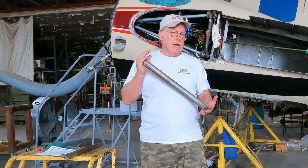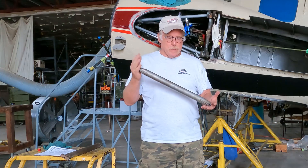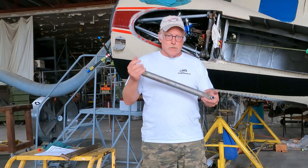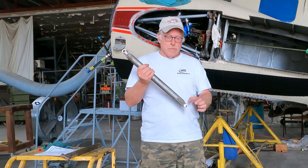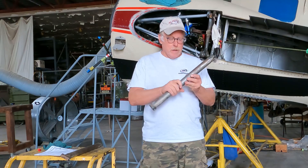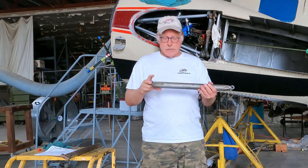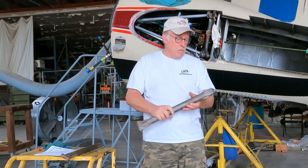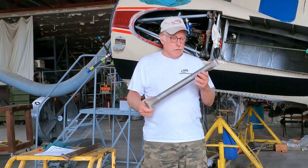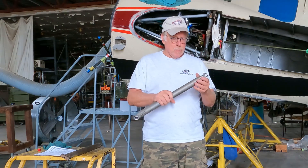For folks that are running an aircraft that hasn't had this done — if you don't have anything in the logbooks for SI 1183 — I would highly recommend you do this. It's really not that hard to do at an annual if you've got the plane up on jacks. You do the gear swings, drop them out, take a look, strip them, mag particle them, and then if they're good get them sent off to an x-ray shop. If the aircraft is okay, you shouldn't hear anything rattling around. It's a sealed unit with just one little pinhole — a little rivet — but it should be sealed and not rusty.